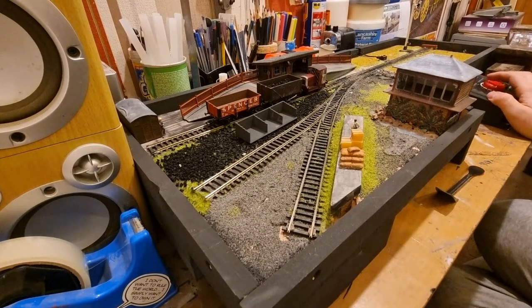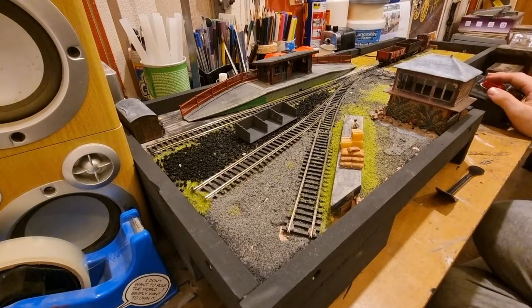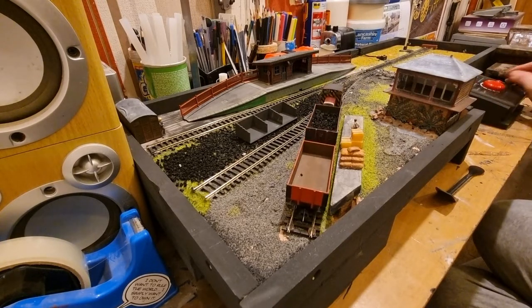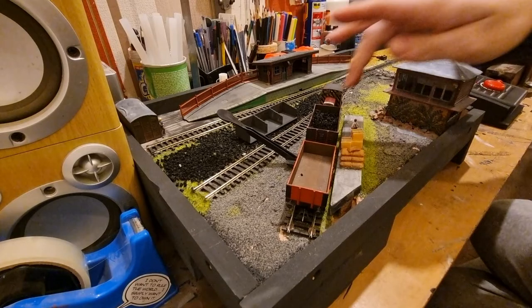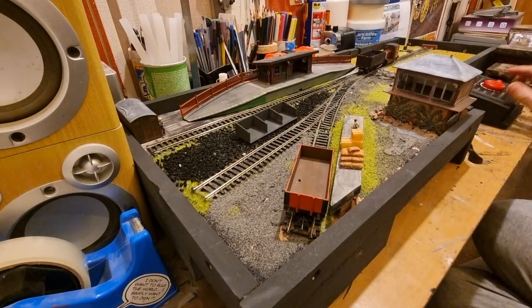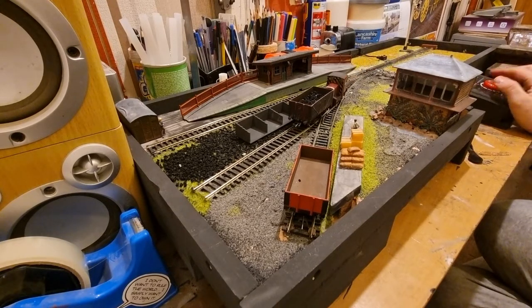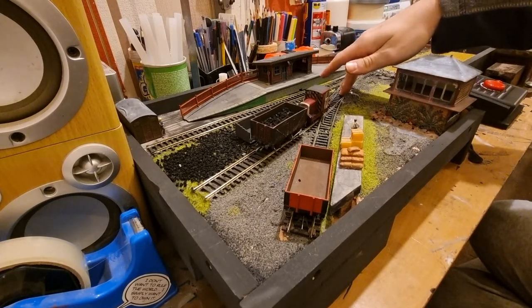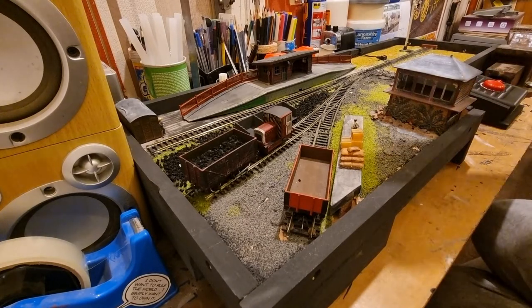For the reasons of cost and the fact that there wasn't anything there that was worth it, I'm just sticking with double O gauge. As nice a challenge as N gauge would have been, it would have been very fiddly and something different to get used to, whereas double O I'm pretty used to. So I'm just going to stick with one gauge.